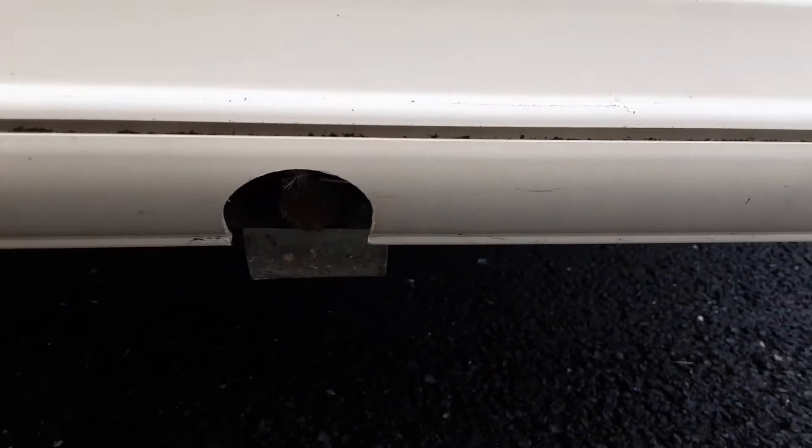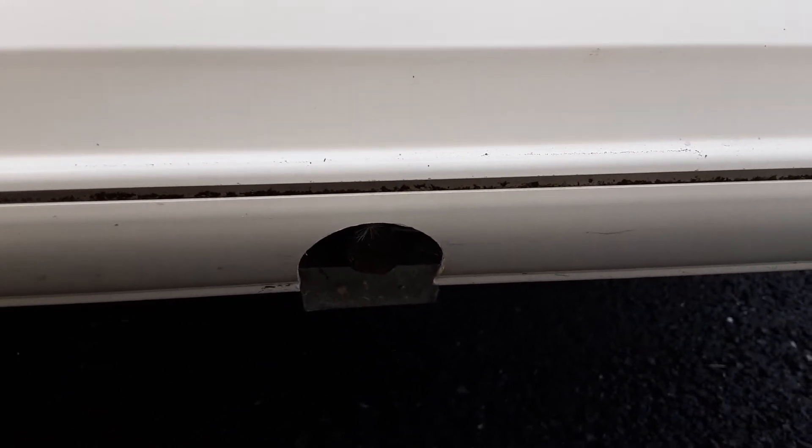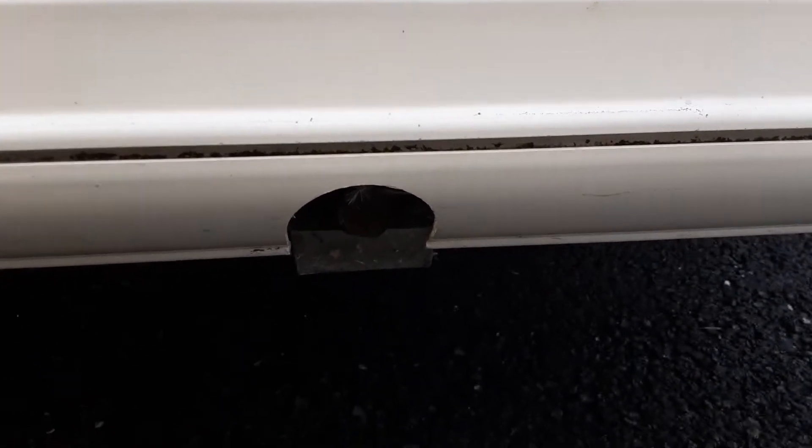Either side of the van at the front you've got your wind-down legs to stabilise the caravan. You've got the nut here, you'll put your bar on, wind the legs down or up depending on what you're trying to do. When you do this, you would never lift the caravan with the wind-down legs — it could potentially damage the floor of the van.